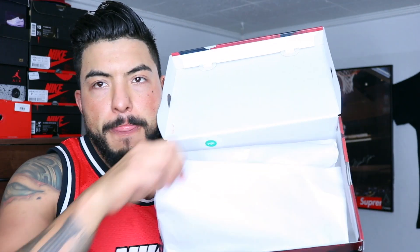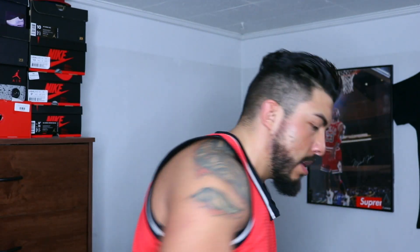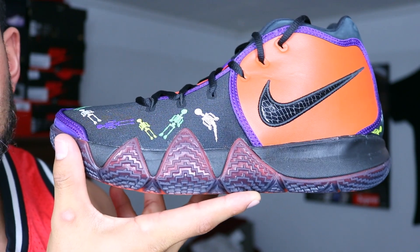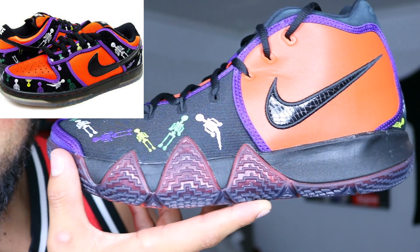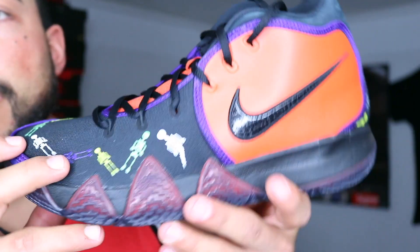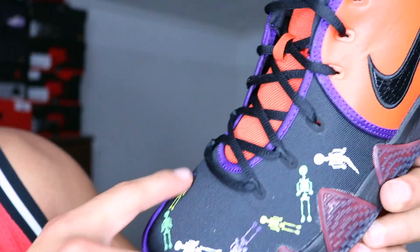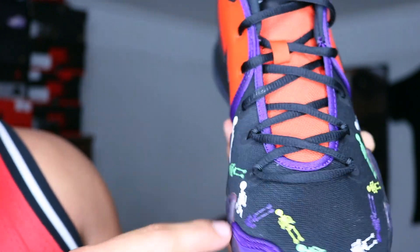Flip it over. As you can see — Kyrie Day of the Dead. These were inspired by an SB that came out back in like 2006. It's a Day of the Dead / Día de los Muertos theme on some Dunk Lows. There were some other recent Kyries that came out with a similar theme and they did pretty well, so I'm pretty sure they're gonna keep making them.